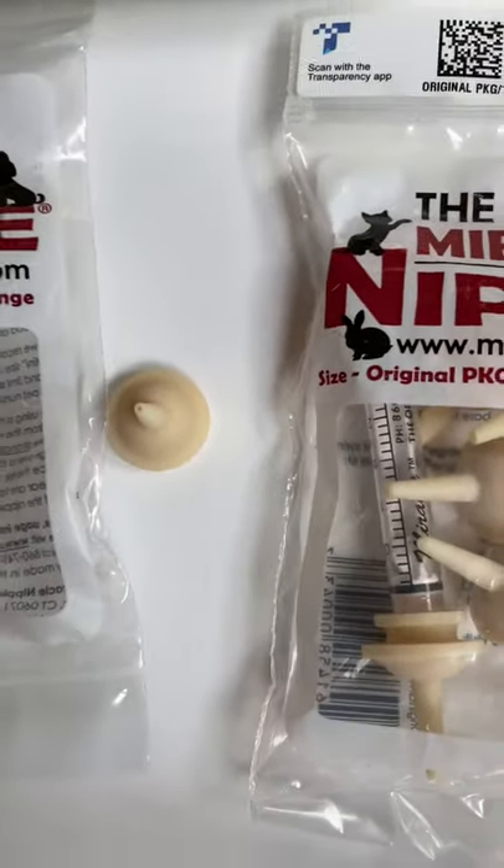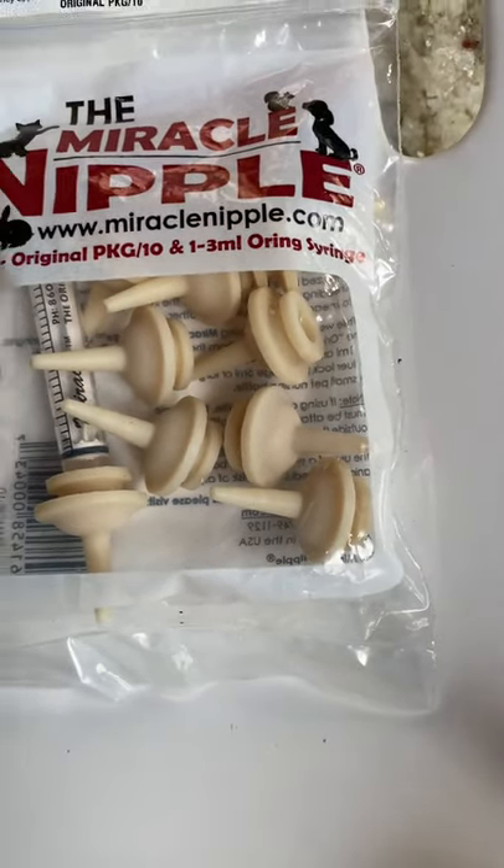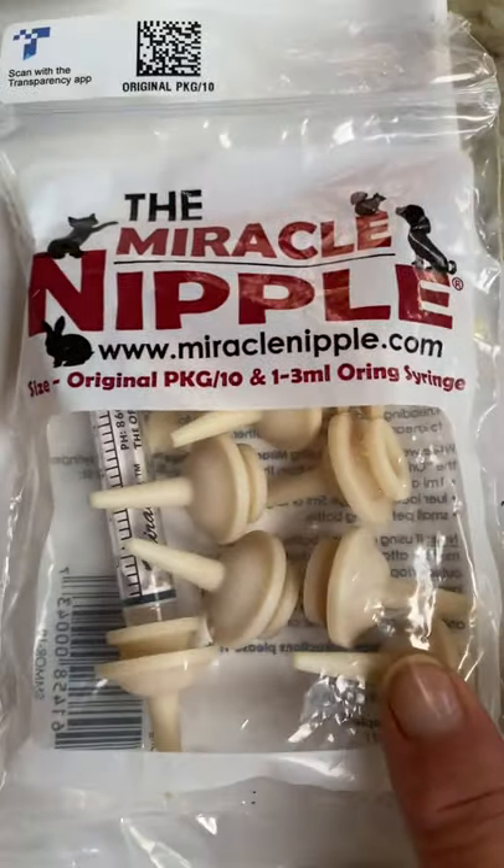And then when they get older, for whatever reason, if they're still taking a bottle, then they have bigger sizes. It's called the original size, and you can cut these down.